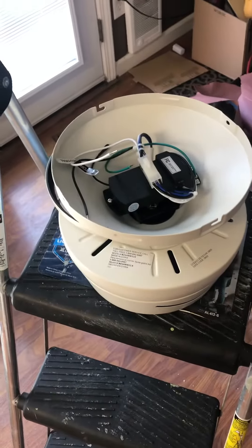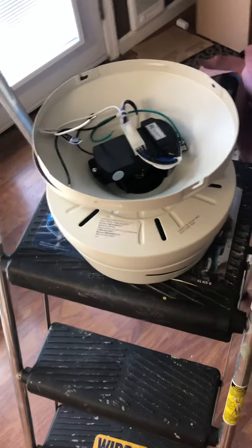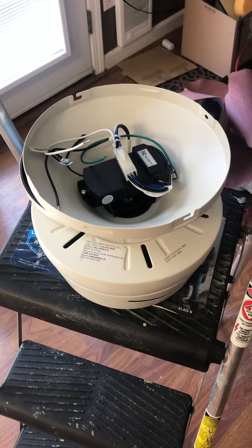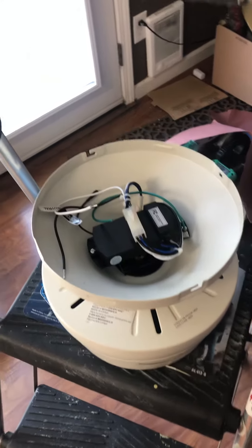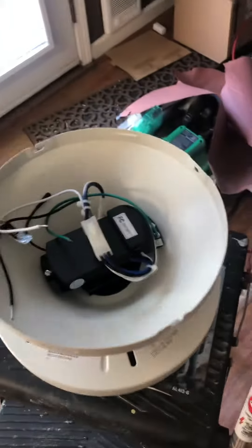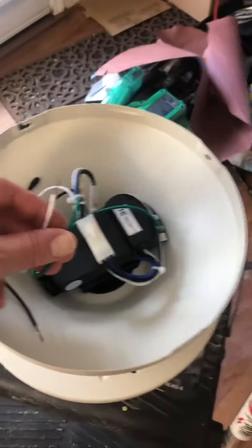Hey YouTubers, I want to make a quick video on how to install a ceiling fan. There are a couple of tricks you probably want to know, and it's pretty easy after that.